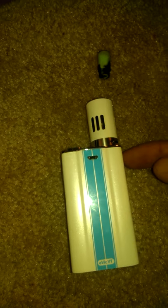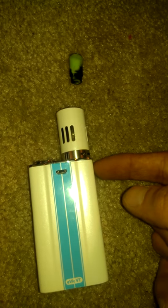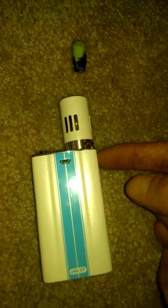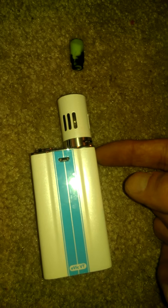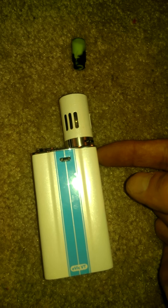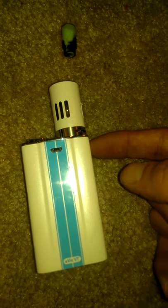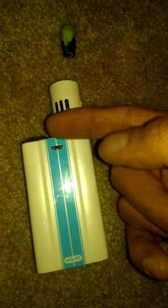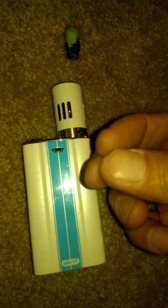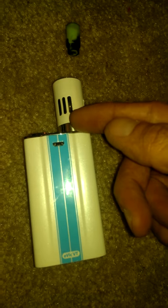Re-wicking is usually just a simple matter of taking the piece of cotton out gently with a pair of tweezers or something similar, using clean tools. You might have to practice it or learn about re-wicking — you can look up videos on that. The cotton wicking material is what soaks up the juice inside the atomizer.